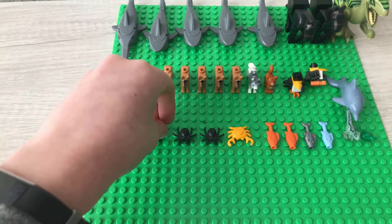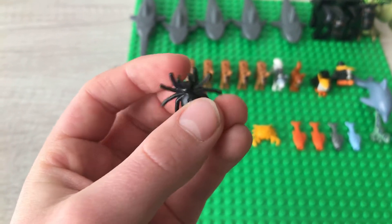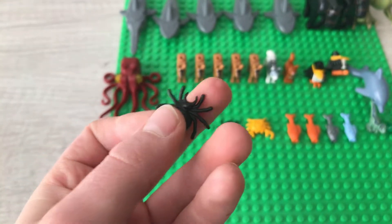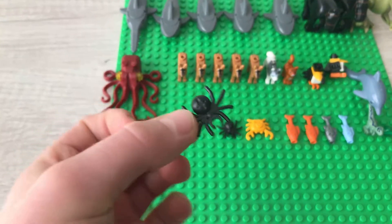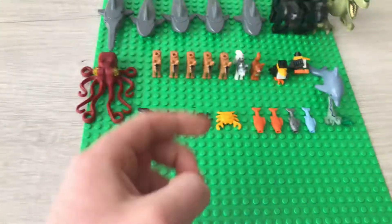Then we have two black spiders. They have eight legs and their little mouth slash clip. There is a stud on the bottom so you can stick on things like spider webs. And there's a little print or spot on their back. I do have two of those.